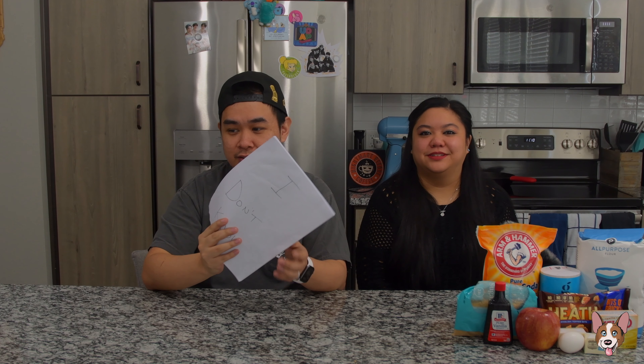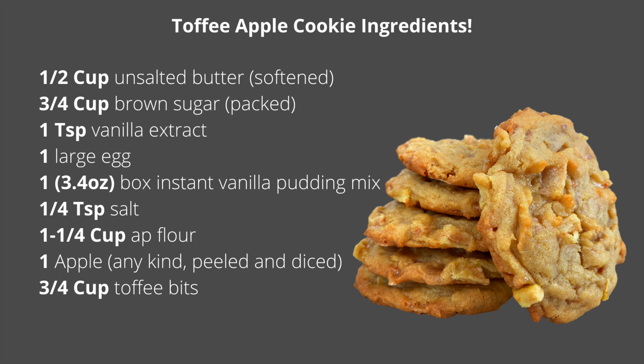What are we making today? According to this, we are making toffee apple cookies. Does that look accurate? Yes. Toffee apple cookies. Sounds easy enough.